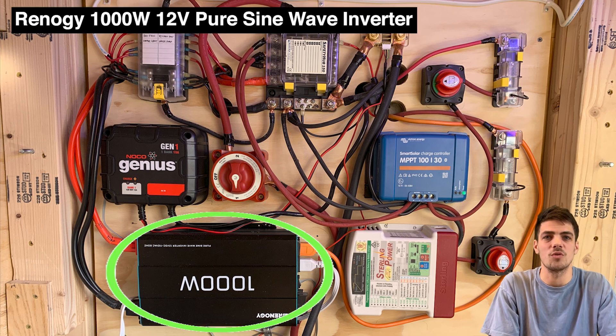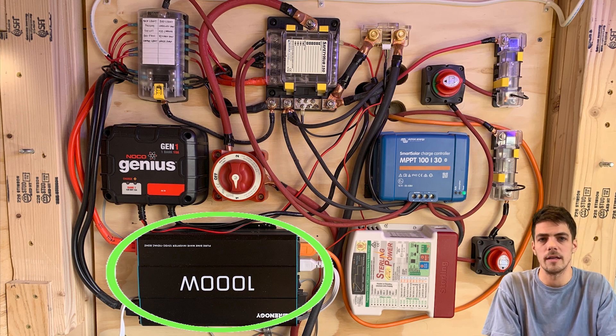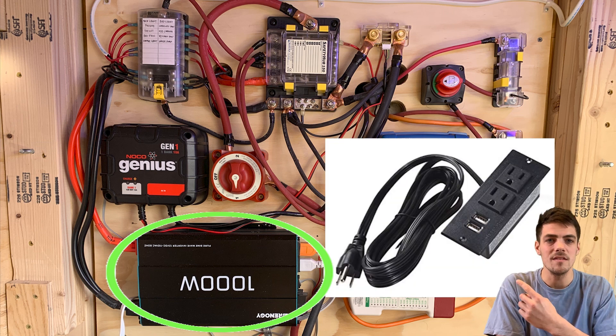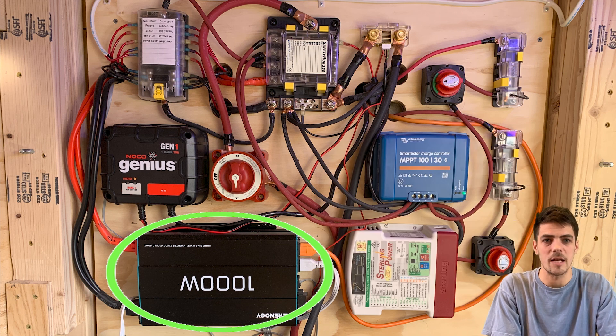Moving on to the consumers of the energy we've created. First, you have the Renegy 1000-watt 12-volt pure sine wave inverter. Inverters take 12-volt DC power and turn it into 120-volt AC power — simplified, this allows you to power things you'd normally plug into a wall outlet. We used these for our wall outlets and they worked really great, so we didn't have to wire anything up specifically — we just plugged the male end into the female end of the inverter.